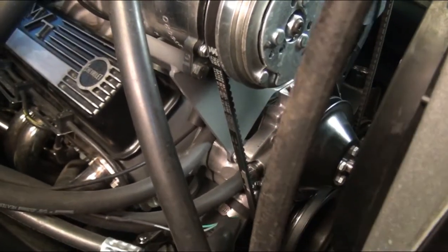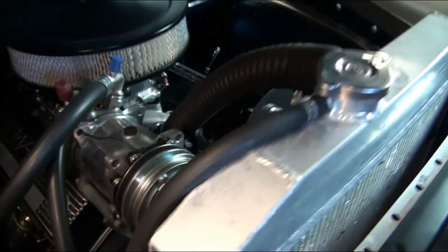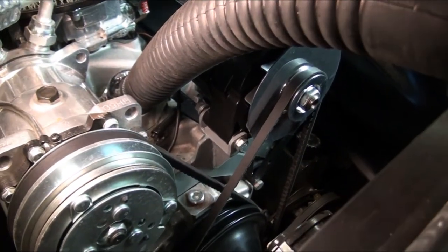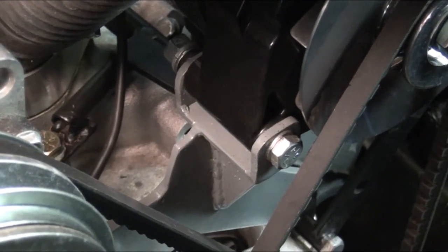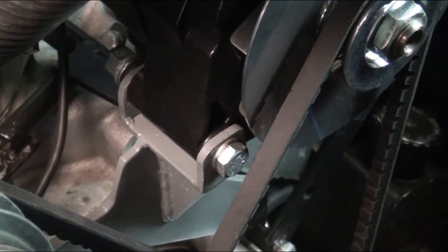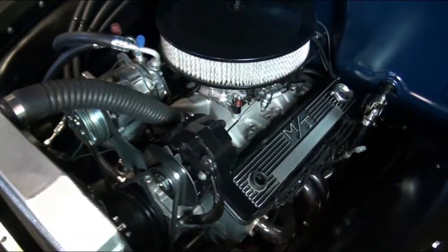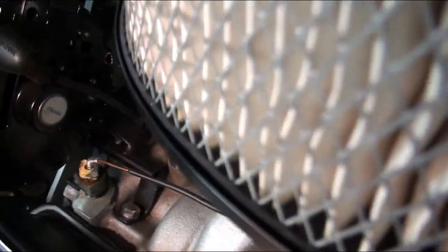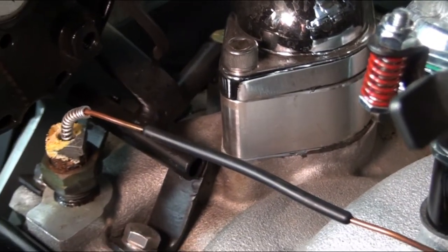Luckily the AC unit came with a bracket — you can kind of see it in there — so we mounted that and then modified it to also mount the alternator. You can see how we made that other bracket to mount the alternator to the other side of the AC unit bracket. Let me get behind it so you can see a little support coming off the back of it, mounted right there.